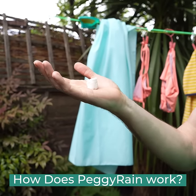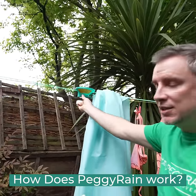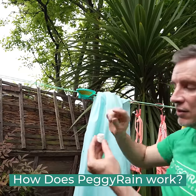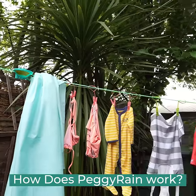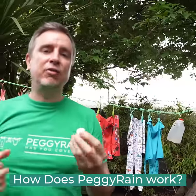Once they expand they will actually activate Peggy Rain. In the funnel here at Peggy Rain you place the tablet inside, and once the rain hits the funnel it will touch the towelette, expand it, and it simply releases the cover across your clothesline and keeps your clothes dry when it starts raining. That's the ingenious part of Peggy Rain.